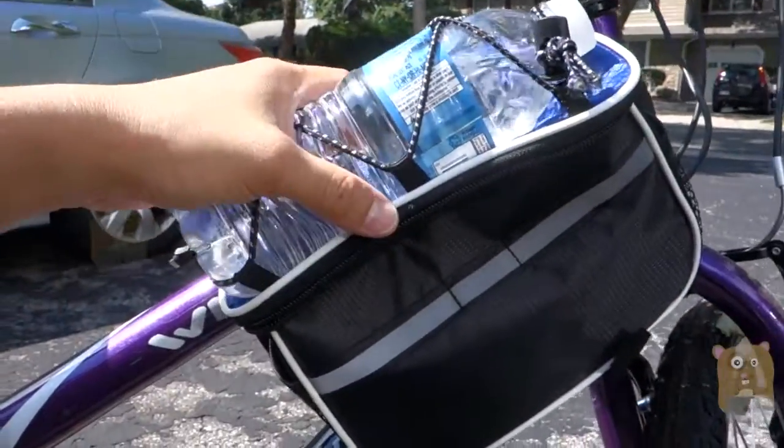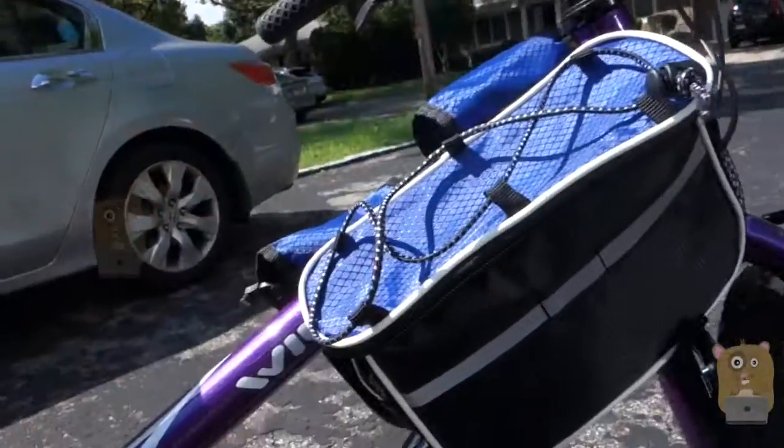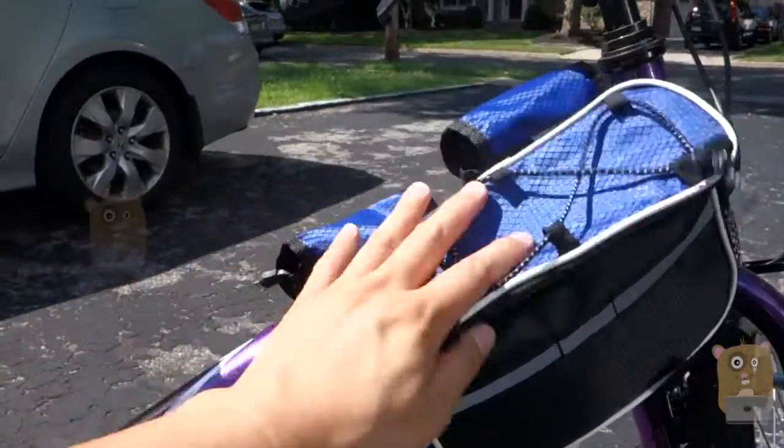For me, it fits well. Whenever I ride it, it stays nice and secure — it doesn't wobble around. Overall, I like the unit. It costs just $15, so I would recommend it.